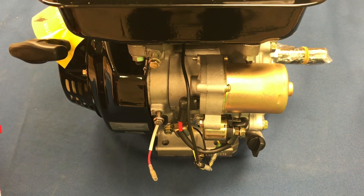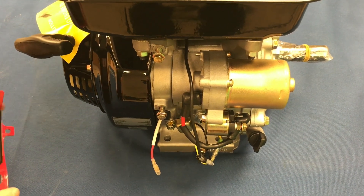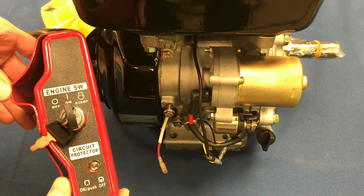We're going to install the Mudskipper 9 horsepower and 16 horsepower electric start control box without the safety kill switch.